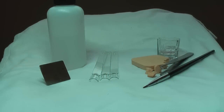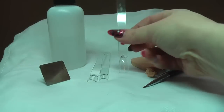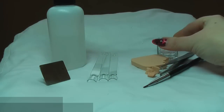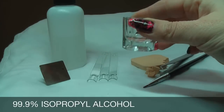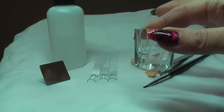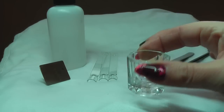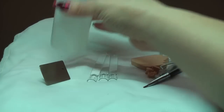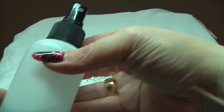First thing you will need are, obviously, colour pops. Some isopropyl alcohol — I use 99.9 — and I've got a little bit of it decanted into a dappin dish and I've also got some in a spray bottle.